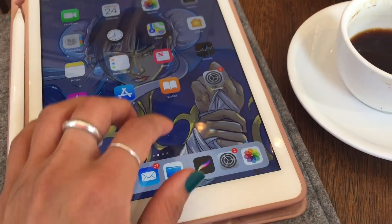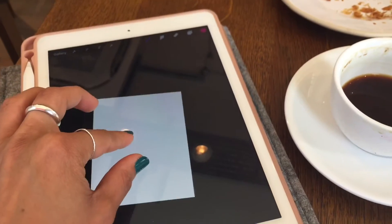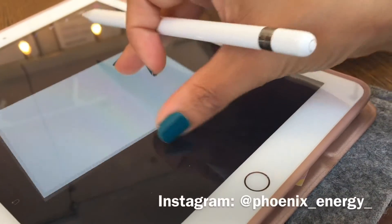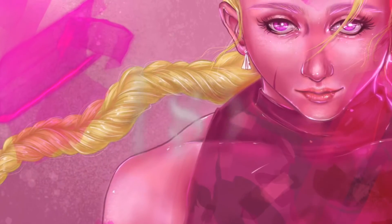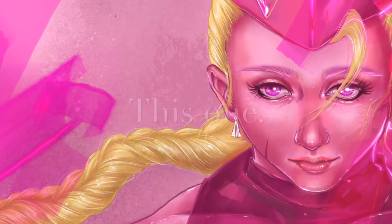Hey everyone, welcome back to Phoenix Energy, the YouTube channel. Today I'm going to show you five tips that you can use to create a successful sketch as a preparation for this brand new illustration of mine.